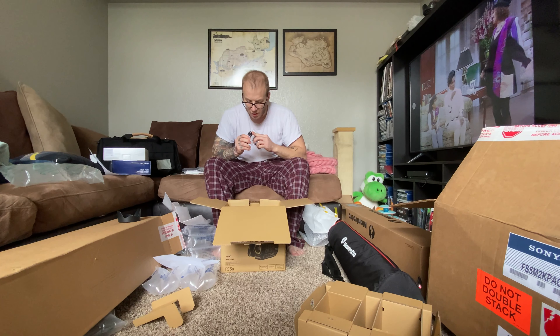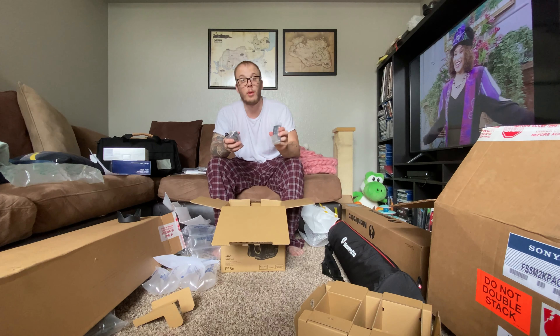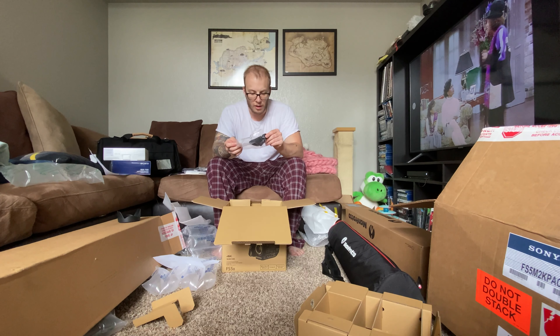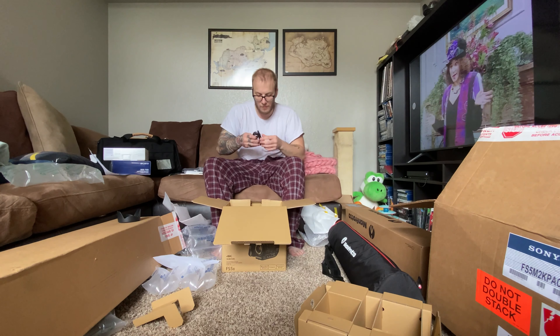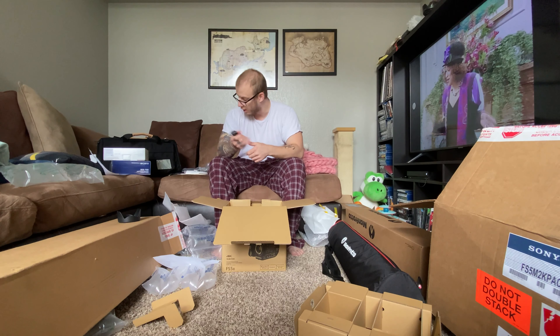This looks like a USB cord. Big boy battery. Remote control. This is the viewfinder cup for your eye. Looks like the power cables to charge batteries.